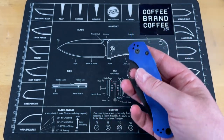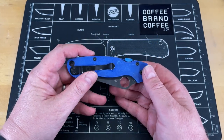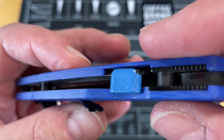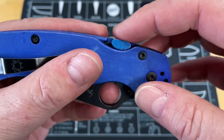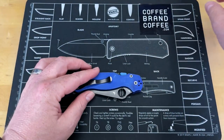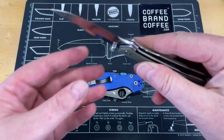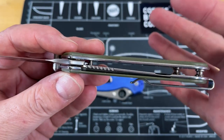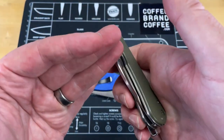This won't be a very long video — maybe just a little additional content. Basically what you've got here is a little button that affixes to the compression lock. If you've had a knife with a compression lock, you know it's thin — a lot like a liner lock but on the back. It functions differently than a liner lock, but it's a thin piece of metal that you have to push out of the way.